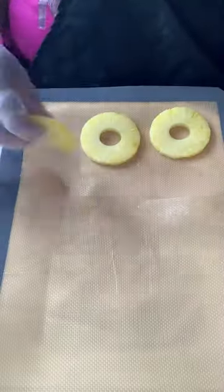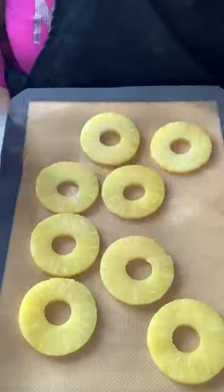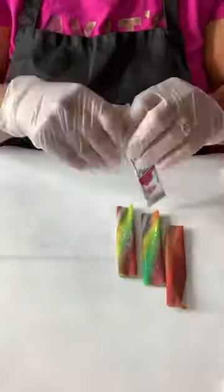Take those pineapples, drain them real good, and pat them really, really well. Get all that water off those pineapples. Place them on your cookie sheet and pop them into the freezer. If you want to use fresh pineapples, use fresh pineapples.